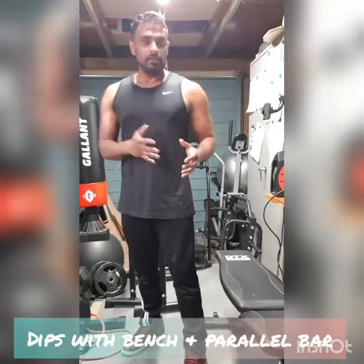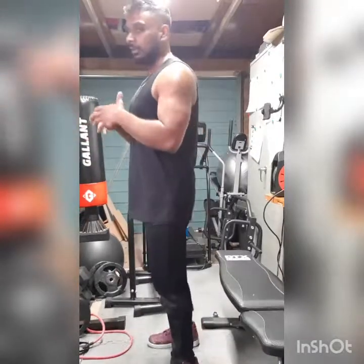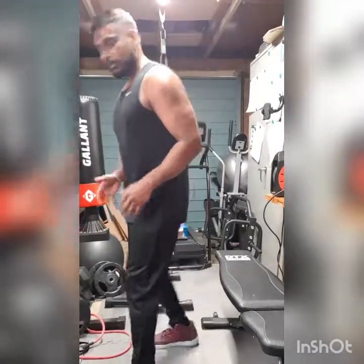Next exercise: dips. I'll show you two versions — one with the bench and one with parallel bars. You can do both to whatever capacity. These are without weights, just freehand.